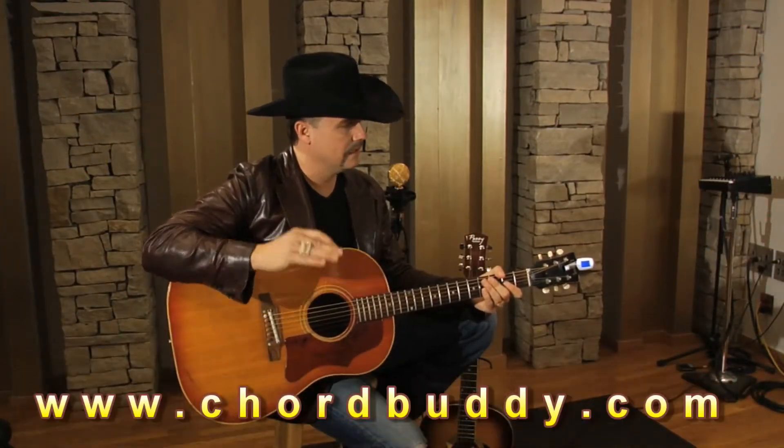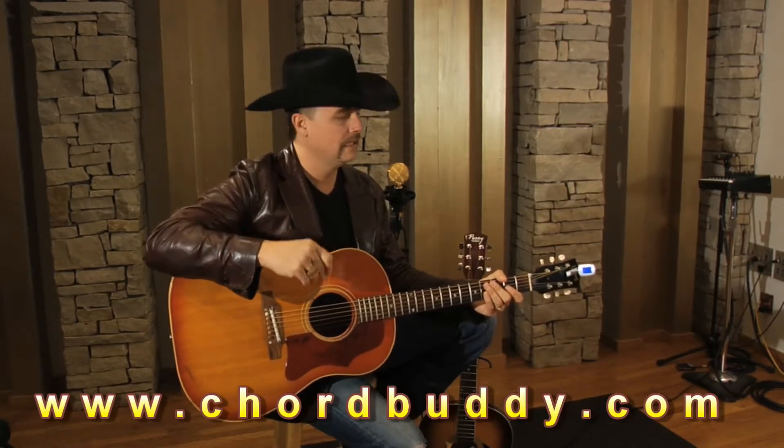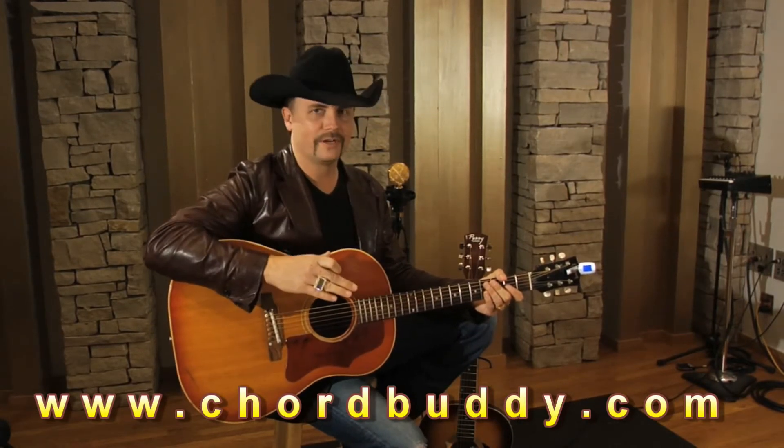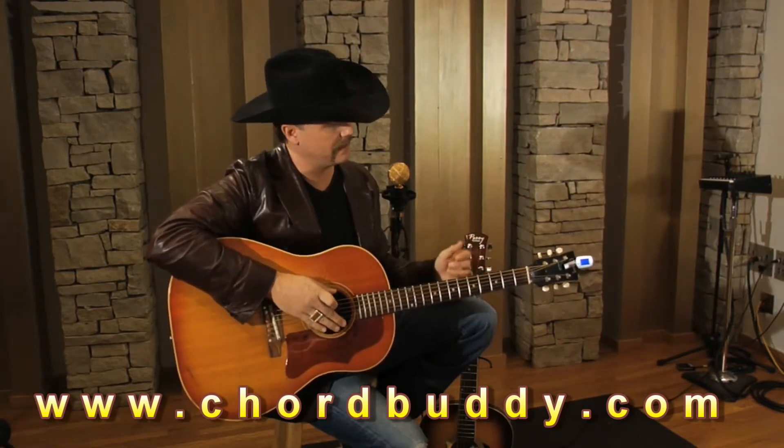Chord Buddy has gotten really interesting with this product. They've basically taken two products and combined them into one: a tuner and a capo. Everybody knows how important it is to have a tuner, because you've got to be in tune. A capo is something that allows you to move up and down the neck.